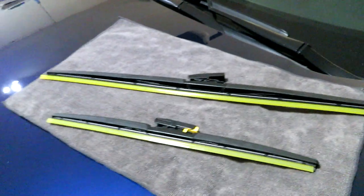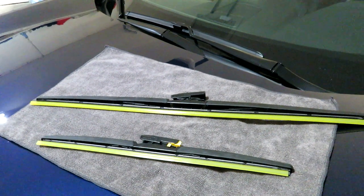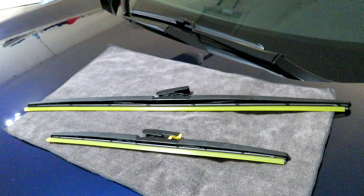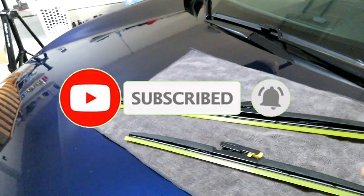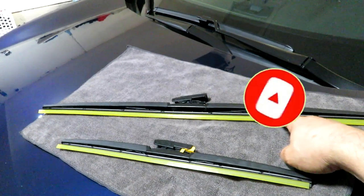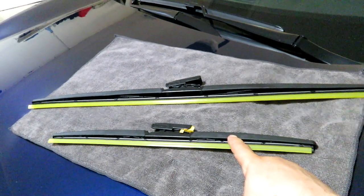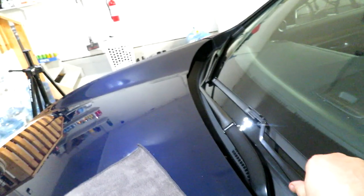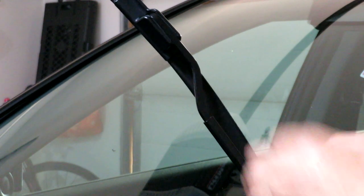I've got our new wiper blades laid out here. These are Michelin brand — I just got them at Costco. They're relatively inexpensive and usually the products are good. The driver's side wiper blade is a 26-inch and the passenger side is 17 inches. These are just the simple hook style wiper blades.